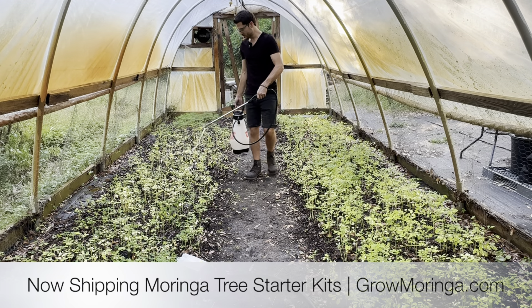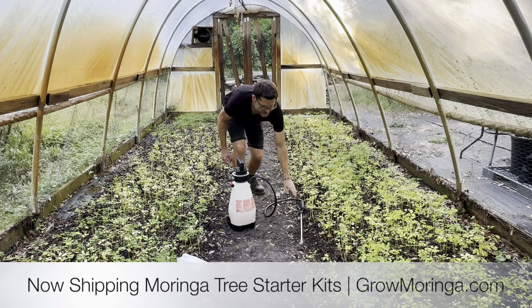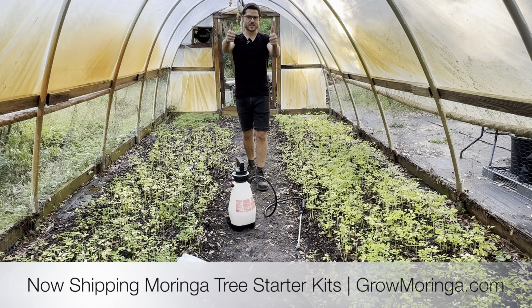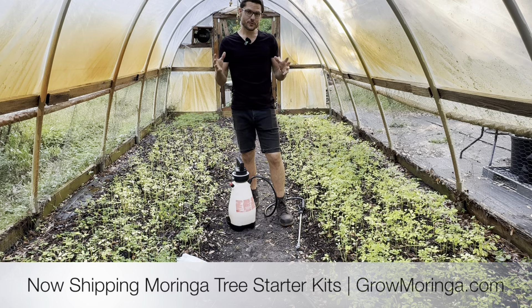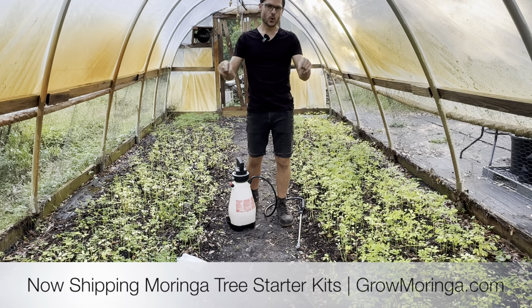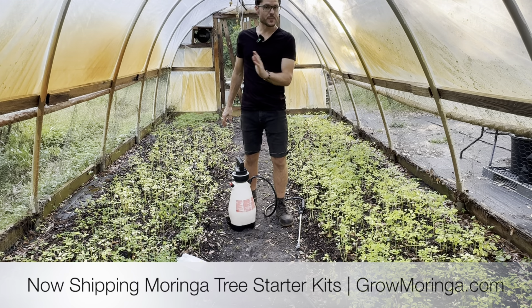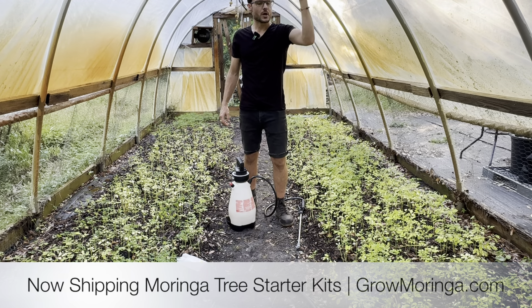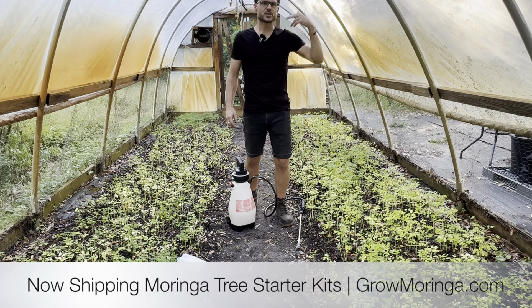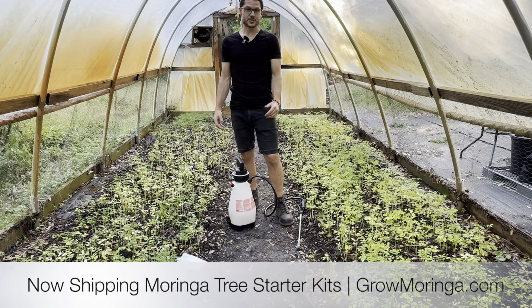Thanks very much for watching and subscribing to the Grow Moringa YouTube channel, as well as liking this video. Let us know in the comments below if you have any suggestions, and if you're looking forward to purchasing the Moringa tree starter kits. You can grab them now on pre-sale using the link below — we're going to start shipping in about two weeks, but you can order now and get on the wait list. As soon as we're shipping, they'll go out the door, so order now to be one of the first to receive your starter kits as soon as they're ready.